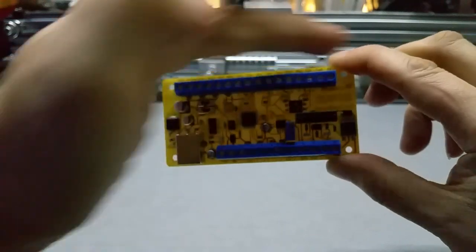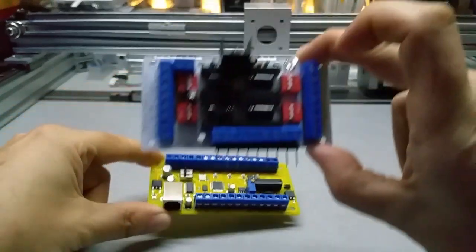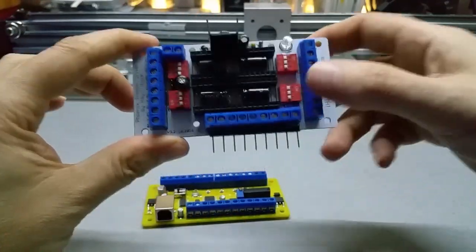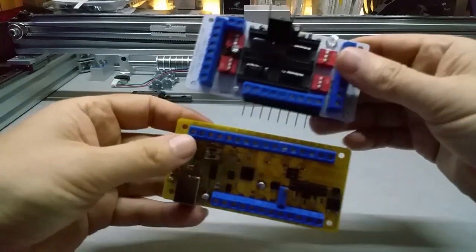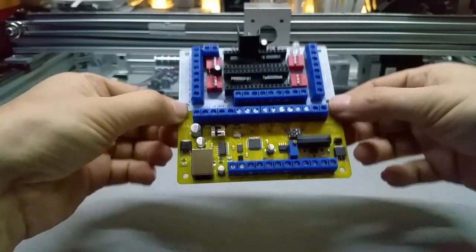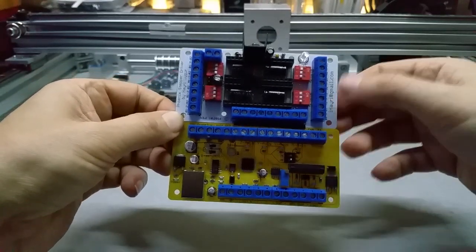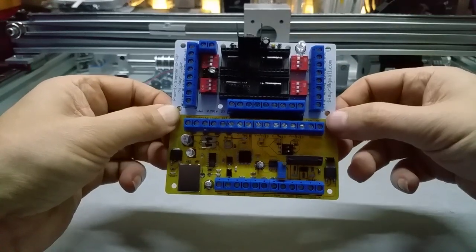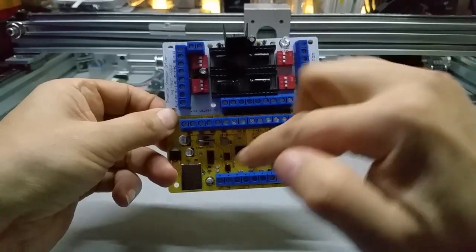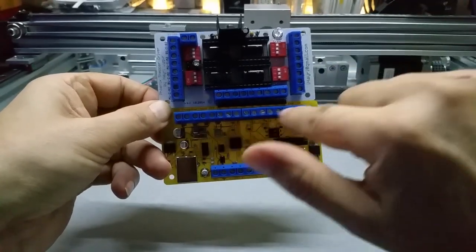The bottom part I added the power connector to the bottom so I don't have anything on the side — just top and bottom. It's still usable with my driver board here. It looks kind of funny now with the yellow and the white, but I'm not sure if I keep the yellow or switch to white, or maybe make the driver boards in yellow too.